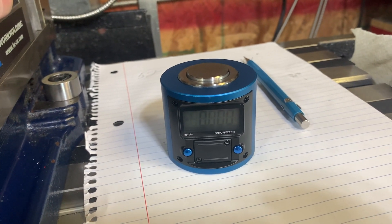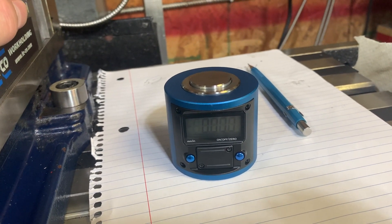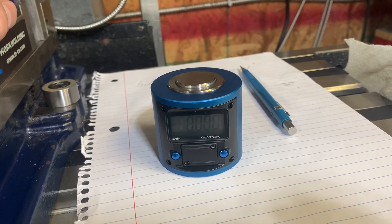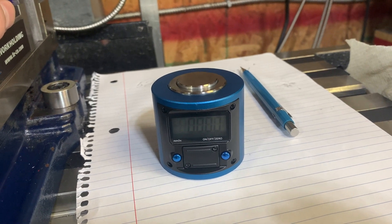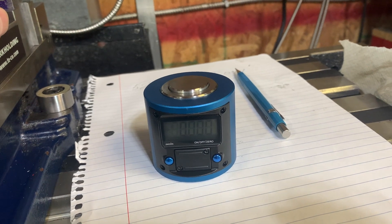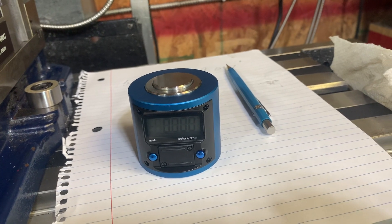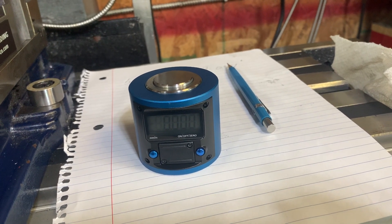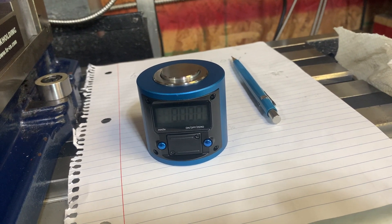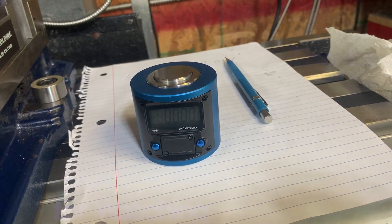Did I get my $58 worth? Absolutely — it's going to serve me well and it's not a huge investment. Now if you don't have a DRO, you could still use something like this and it'd be useful — you'll just have to use your dials. I'll put a link in the description as to where it is on Amazon, should you be interested. I don't make any money out of this and I'm not sponsored. Hope you liked this video. Take care, bye bye.